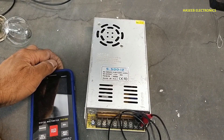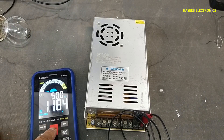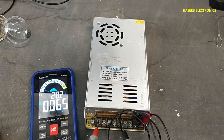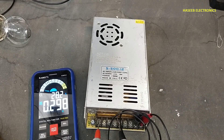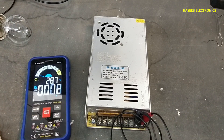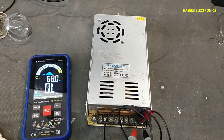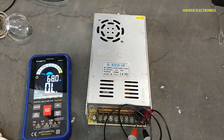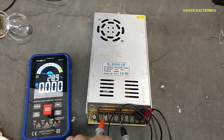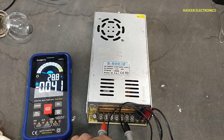That is good DC voltage here — we have positive and ground. It has no output. Meanwhile, if we check AC voltage, it has 227 volts. But if we check DC voltage, there is no DC voltage output.